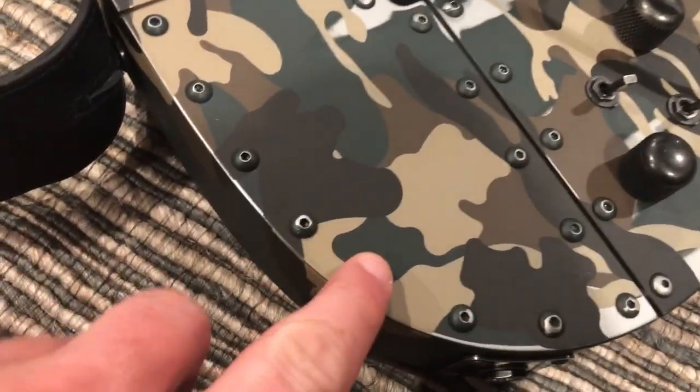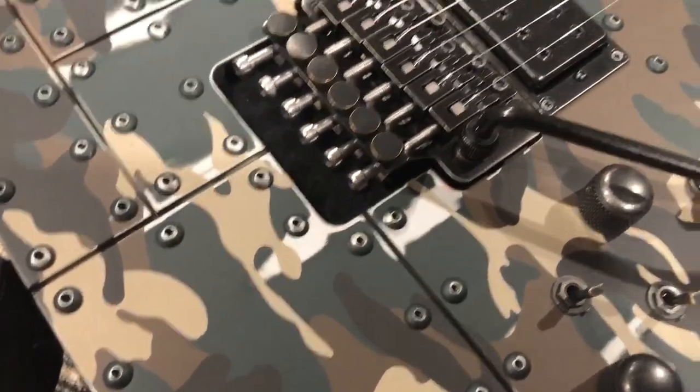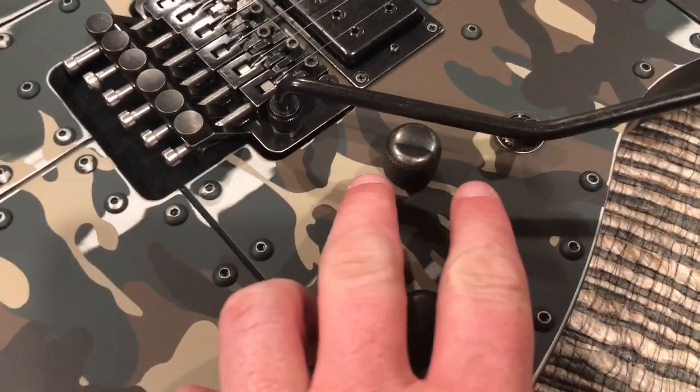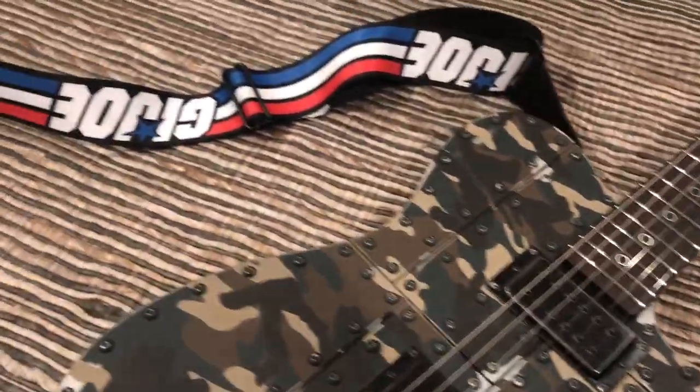It has like these metal rivets in here. So this is not paint — this is actual hardware. These I think are split coils. I gotta check. I just got the guitar like a few minutes ago.